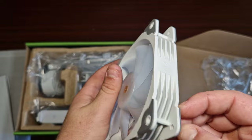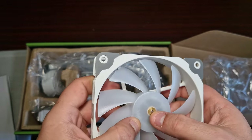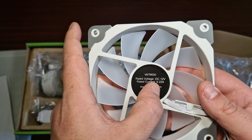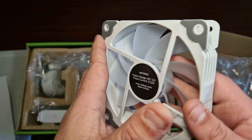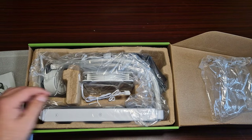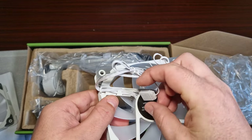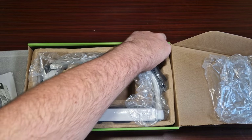The fans are rubberized on all sides but have a metal part in the middle. They're DC 12V rated at 0.22 amps. The fans aren't heavy at all. They are four-pin, which I love to see, and use standard ARGB - no proprietary cables.